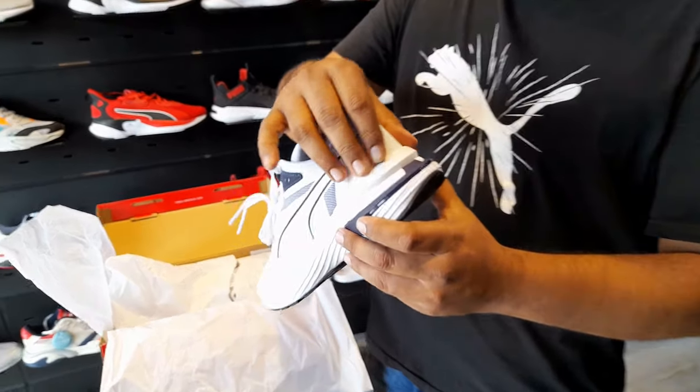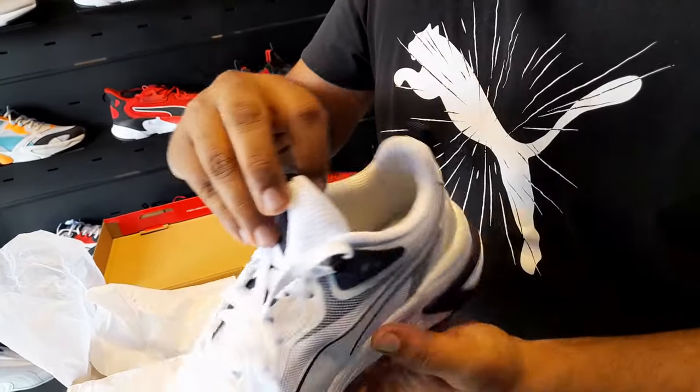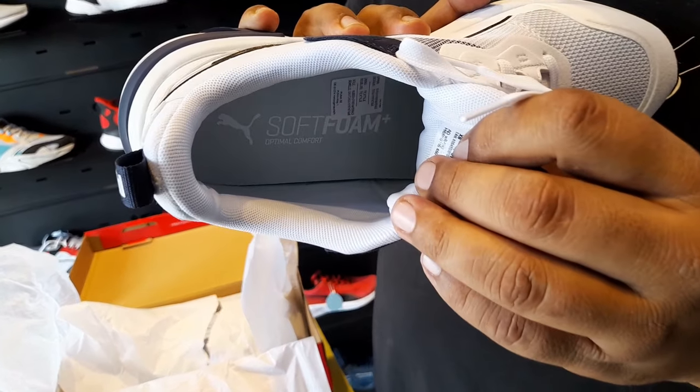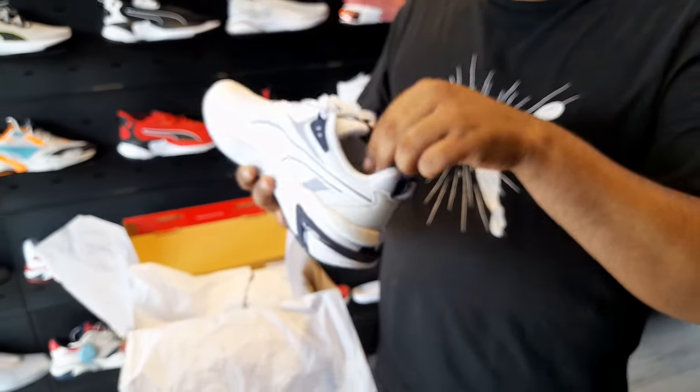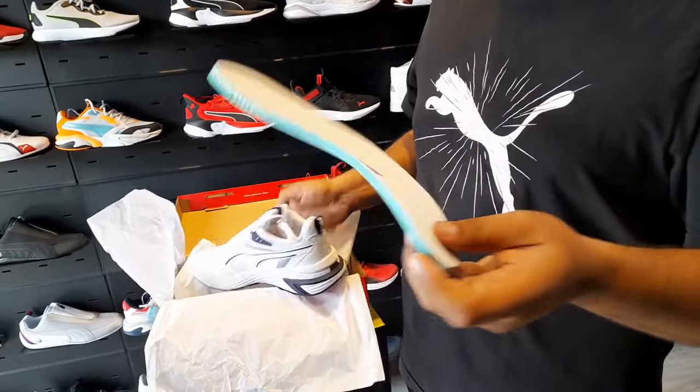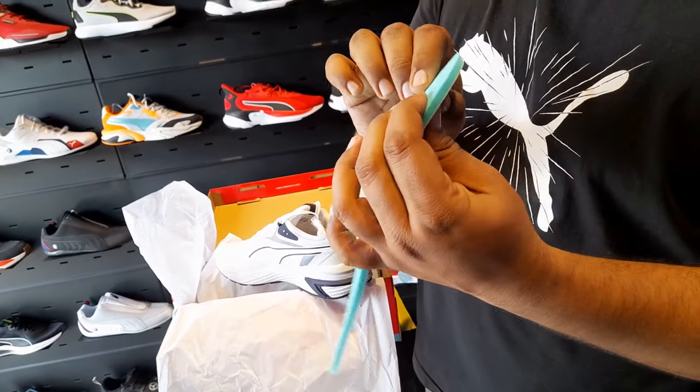It has a TPU clip which will support the back foot. It features Puma's soft form plus, which is very soft and provides comfort.